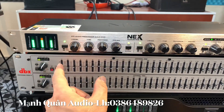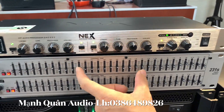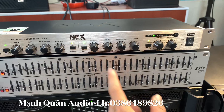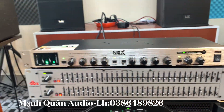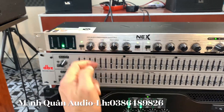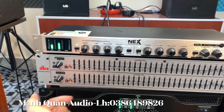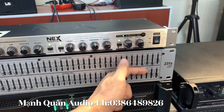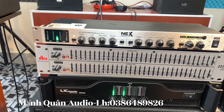Anh em chỉ cần hiểu: thông số từ 20Hz cho đến 200Hz nó là giải bass. Từ 200Hz cho đến 2kHz thì nó sẽ là giải trung. Và từ 2kHz cho đến 20kHz thì nó sẽ là giải treble. Anh em muốn giảm treble đi thì em sẽ tăng lên. Anh em muốn giảm bass đi - nghe khác chưa ạ? Mất bass đúng không ạ? Giảm treble đi - mất treble đúng không ạ? Độ nhạy rất là cao trên con lọc xì này.